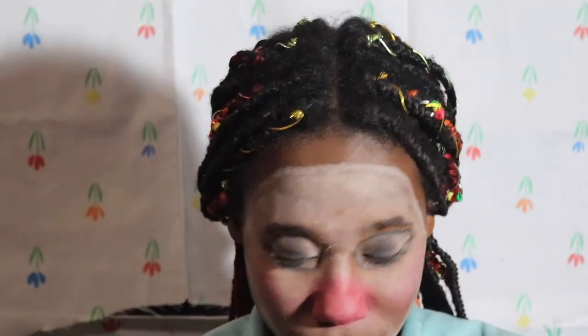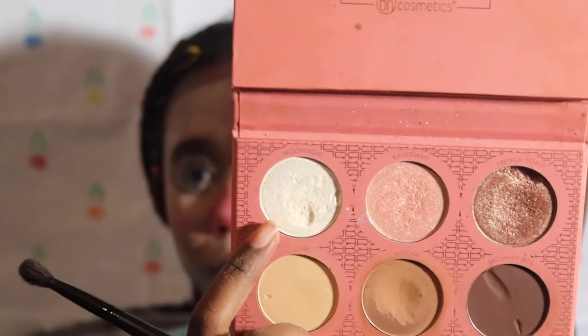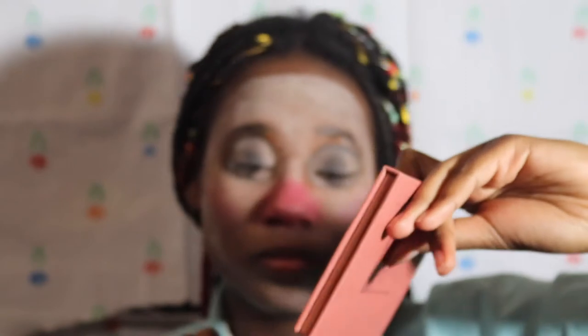Not gonna face pretty. Okay, so now we're just gonna go in with the highlighter — I'm taking this highlighter called Moonchild Moonlight or whatever.